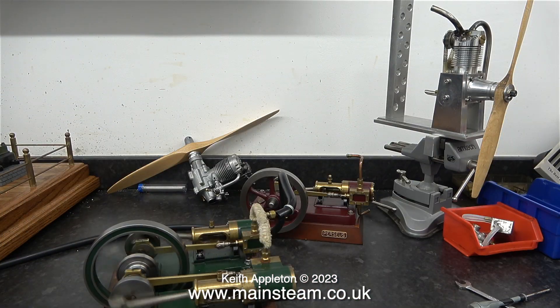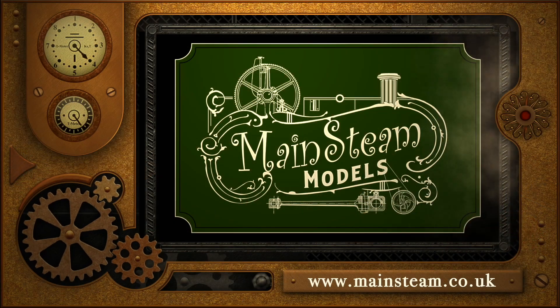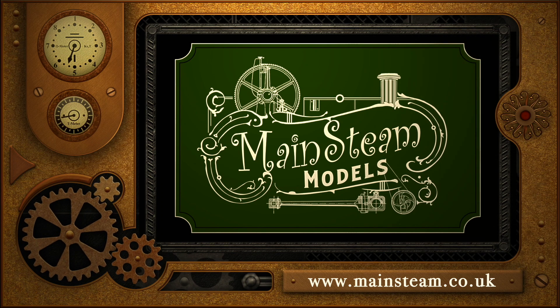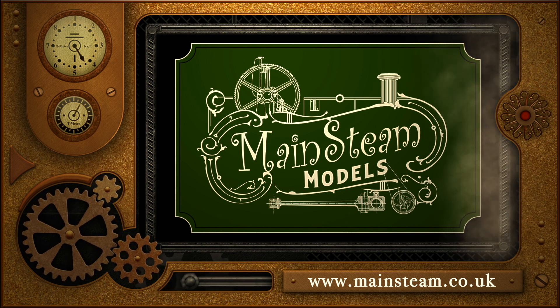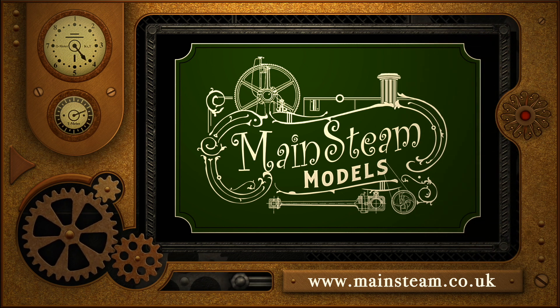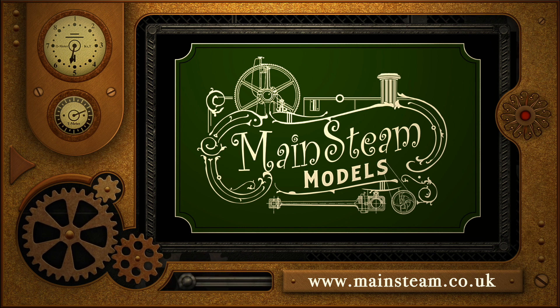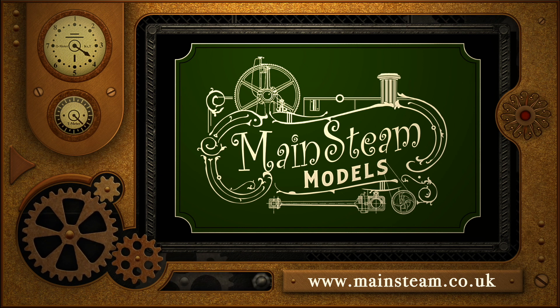As my silent-type compressor has suddenly burst into life, it's time for me to go. Stay safe, stay healthy, thanks for watching, and I hope you found it useful. Please take the time to visit my Mainsteam Models website and click on the section that says Video Playlists — by doing that you can find other videos you may like to watch, and by using the playlists you can actually watch the videos back to back.